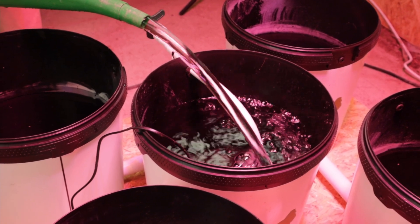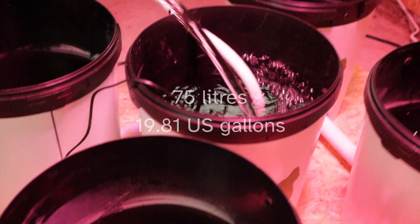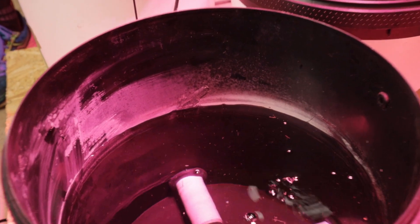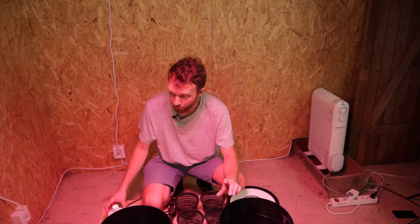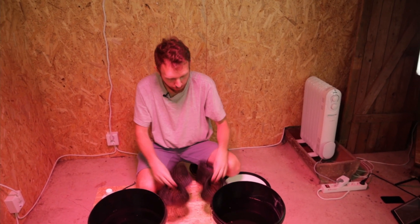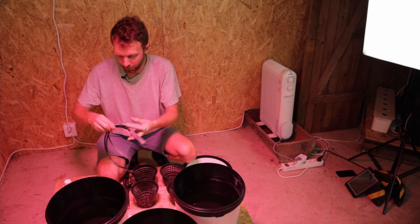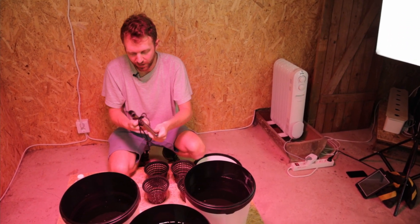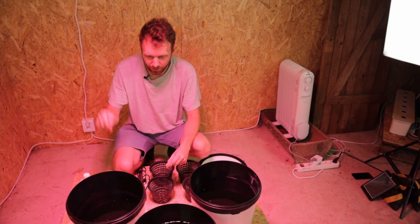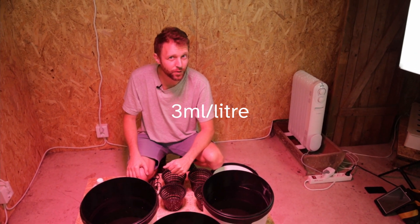This is the last watering can we're going to do and it's going to bring it up to 75 litres. The capacity is actually a little bit less, but we want to go to the water level and above. We are now going to add our different components that we want to have cleaned — we'll put the four net pots in one bucket, our air stones in another bucket, and we'll pop our heat probe in because why not. Then we'll turn the pump on and add our flash clean at three millilitres per litre.